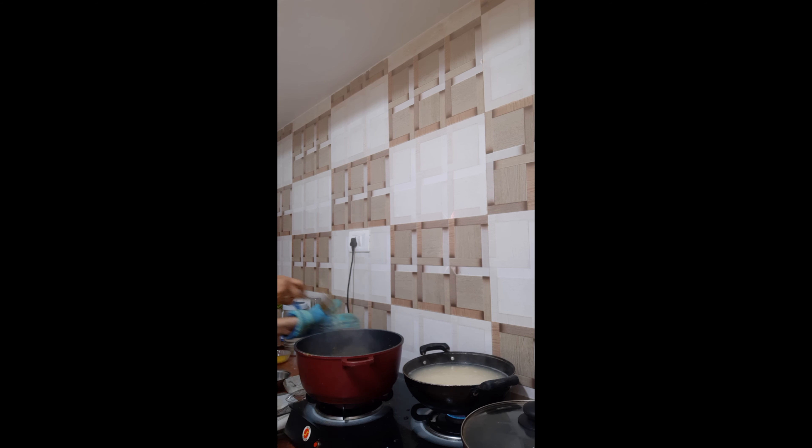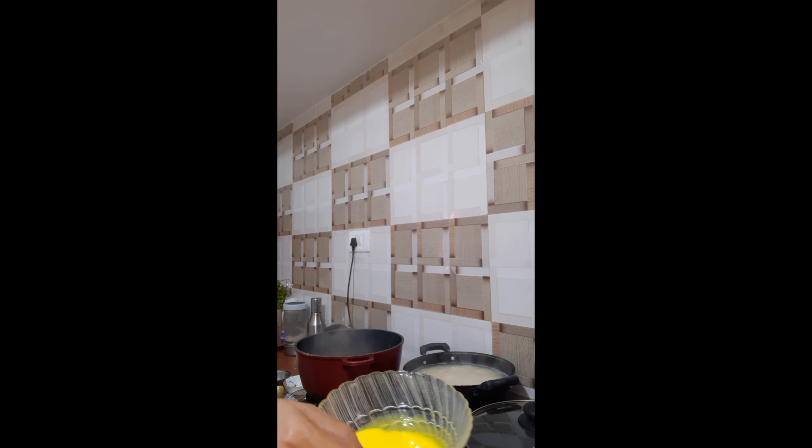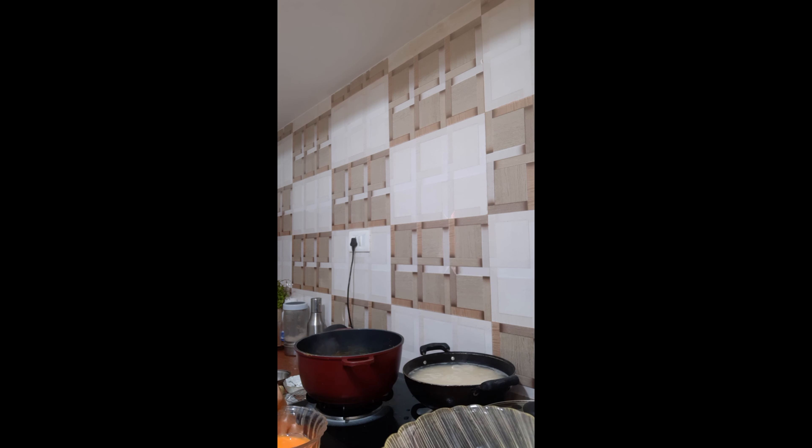The chicken is nicely getting cooked — very, very nice aroma. Also, you can add kesar (saffron), but it was out of stock due to lockdown. So I am using food colour — yellow and orange. Take some milk, add a pinch of colour and you will get this colour.